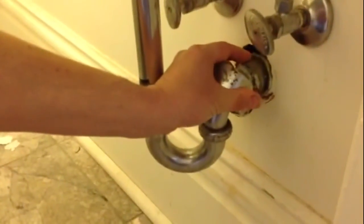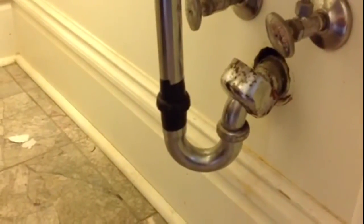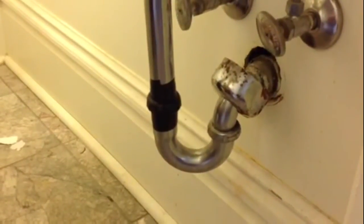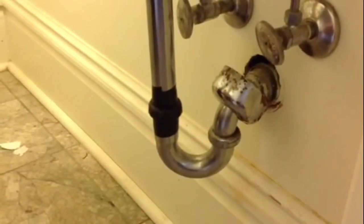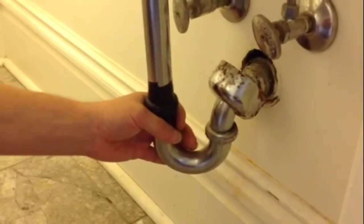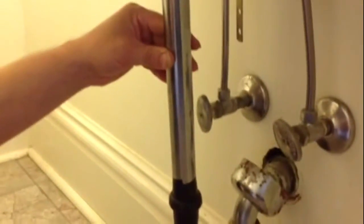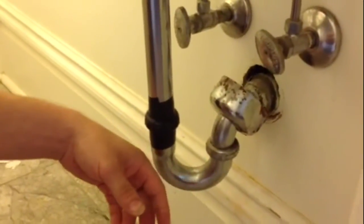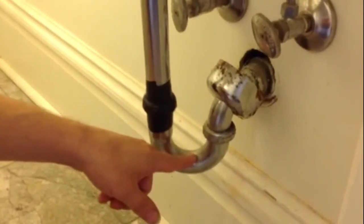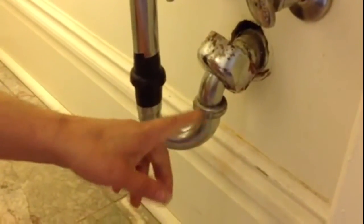Loosen off this nut and snake it from here. I usually use a power snake to do that, but I'll cover that in another video. I just wanted to give you some simple tips on how to clean your sink drain out without getting too involved and ripping things apart. If it's in your P-trap, those first steps will usually work, but sometimes you have to take the P-trap apart and clean it out — you'll find that out after you try the first two steps.